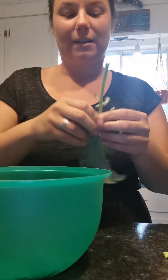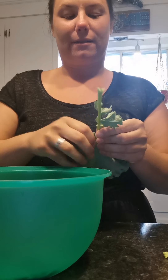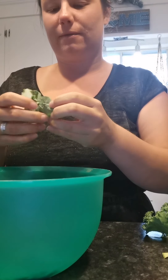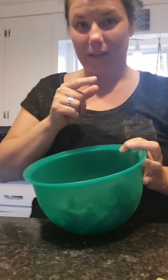You want to peel the leaves away from the spine — you have the spine of the kale here. You peel the leaves away from the spine, then you rip it up to bite-sized pieces of kale.